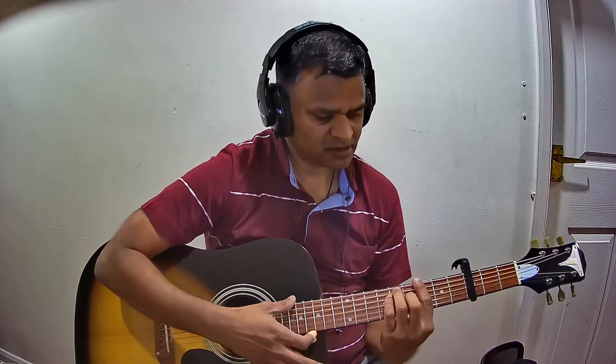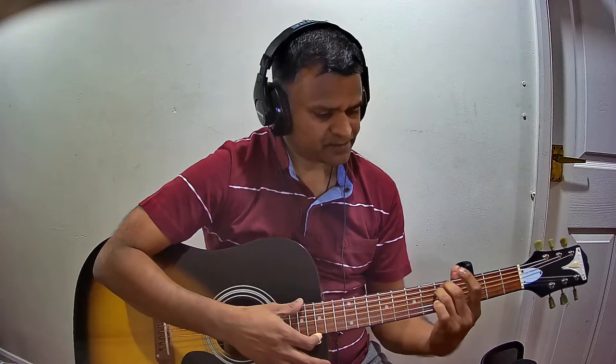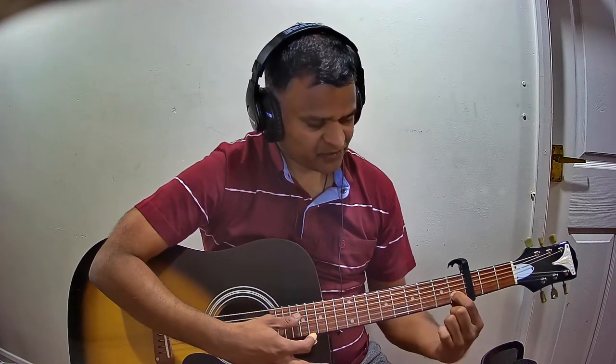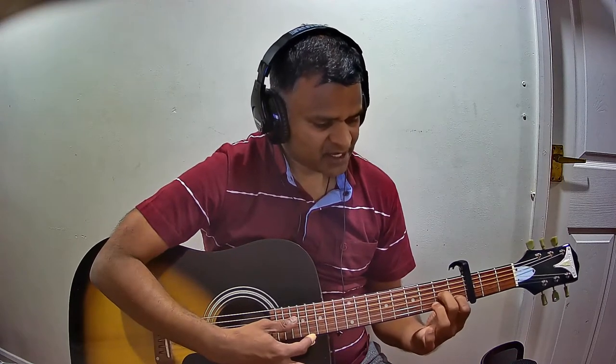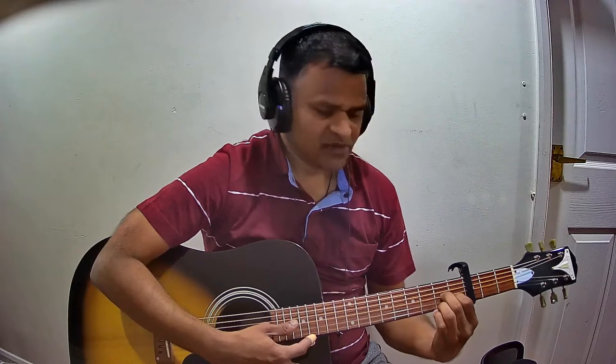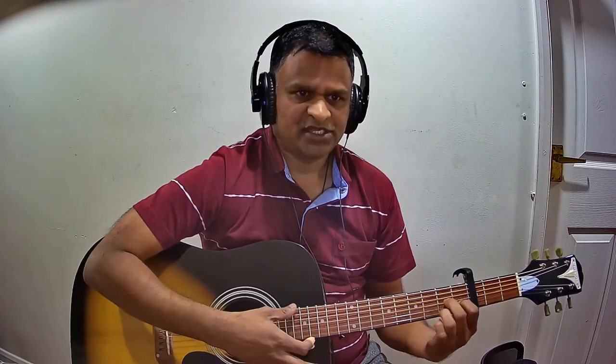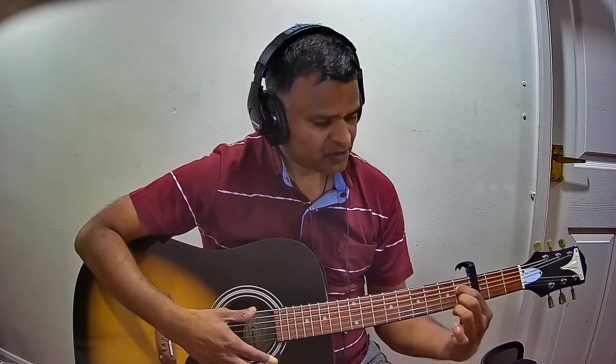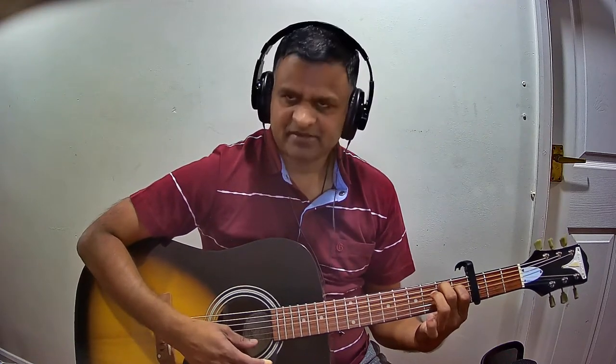Let us quickly see the list of chords starting with Pallavi: E minor, G major, D major, D seventh. To hold D seventh, hold the first fret second string, second fret third string, and second fret first string. The reason we say first and second fret is because we have the capo on the third fret. Next we have A major, B major, and B augmented. To play B augmented, hold the fourth string first fret, fifth string second fret, and strike everything except the first string.